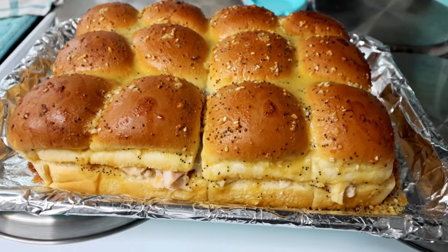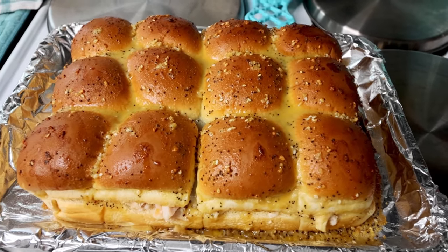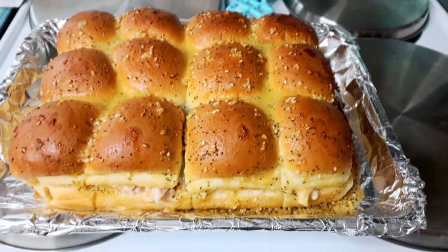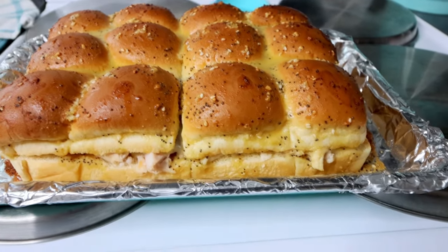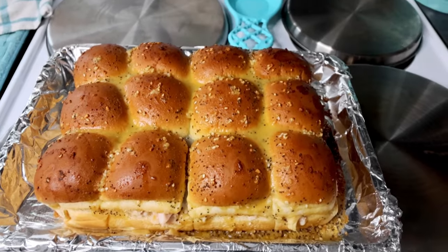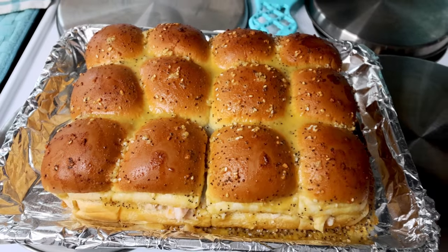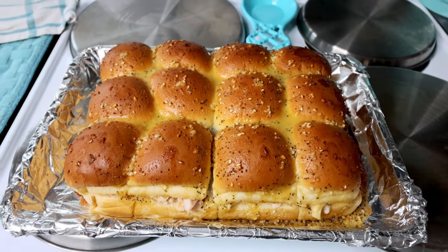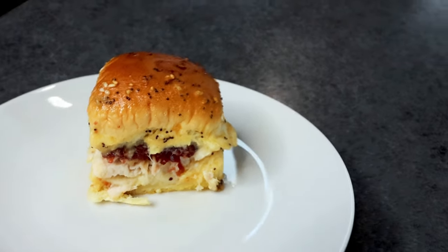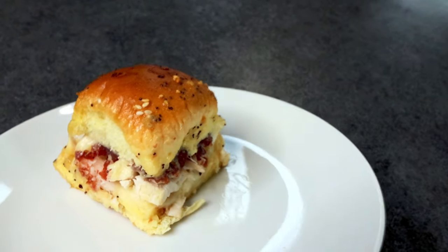Here is how we're looking at 15 minutes. Now I've uncovered these and I'm going to put them back in still at 375 for an additional probably 10 minutes — but I like to start checking them around 5. I let these bake an additional 10 minutes uncovered, and here's how they're looking: they're slightly browned and the cheese in there is melted. These are definitely done. So now I'm going to let them set about 5 minutes to cool a little bit and then cut into them.